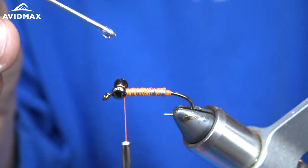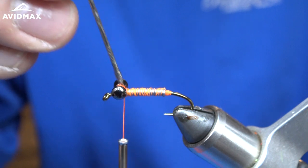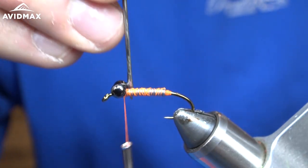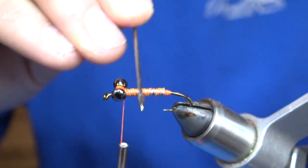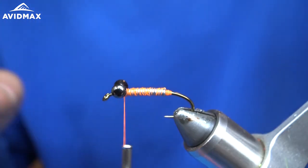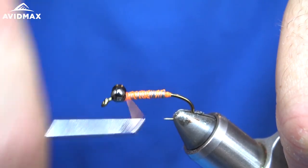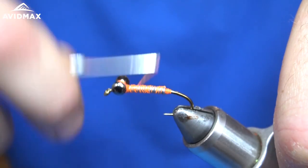I'm going to take my super glue and just put a drop right on the tip of my bodkin here and just drown the eyes in glue. Really let that soak in all the way around, pull it back over the lead a little bit, just to ensure that the base of this fly is going to be really secure — make sure it lasts for more than one fish. I'm going to come back through and take a couple more wraps over the eyes until I feel like I'm happy with them.